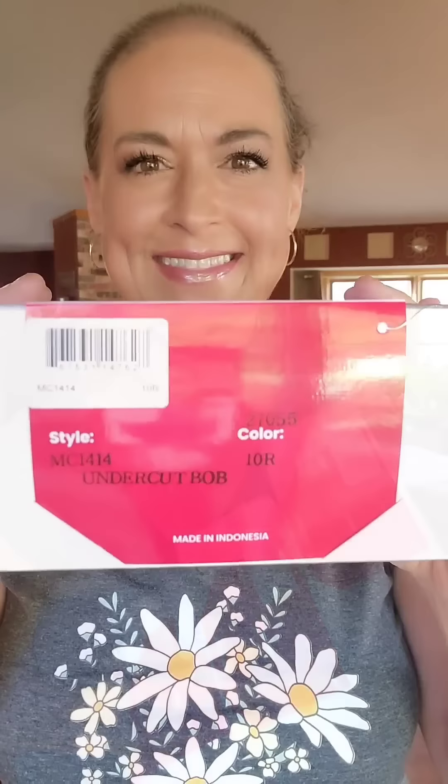Hey friends, Tressalure has an exciting new launch. They have three new styles and I have them all and I'm going to show them to you here. The first one is called Undercut Bob in the color 10R.